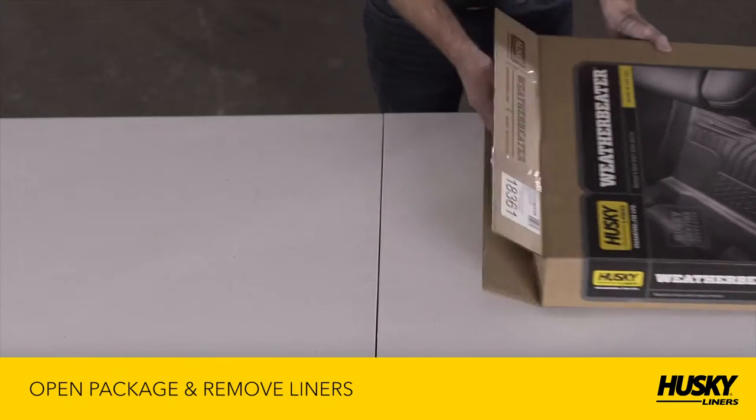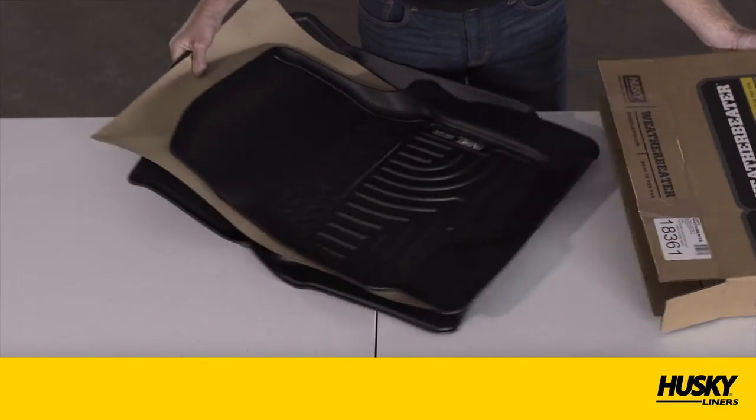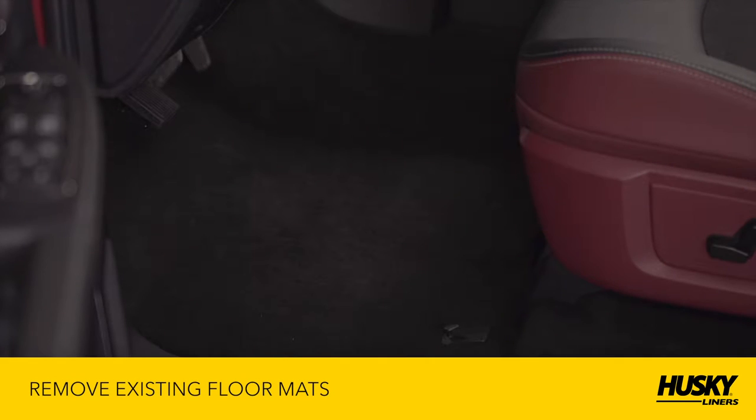First, open your new Husky Liners Weather Beater package and remove the liners from the box. If you're replacing existing floor mats, please remove them from your vehicle.